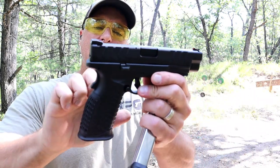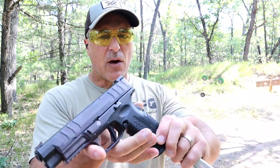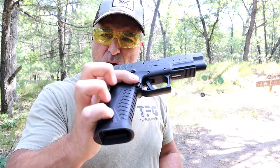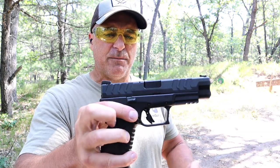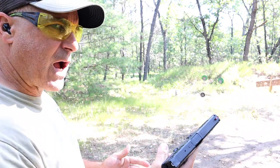Ambidextrous controls — both magazine release and slide stop on both sides. Your average price here is $550 for this model and the MSRP is $609. So we will find that it is less expensive than the HK. But let's go ahead and take a few shots.